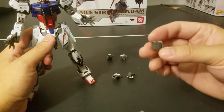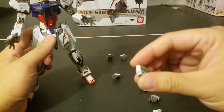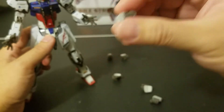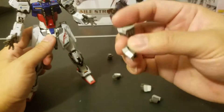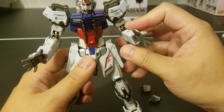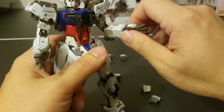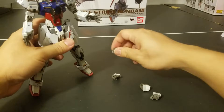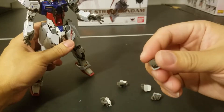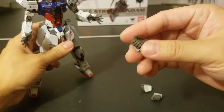When you unbox the figure, you get the closed fists — a pair of closed fists. Everything they give you comes in pairs of two. You also get open hands, just for posing without accessories. There are trigger finger hands to hold a beam rifle, and if you want it to be left-handed, you have that option too. You also get a pair of beam saber hands.